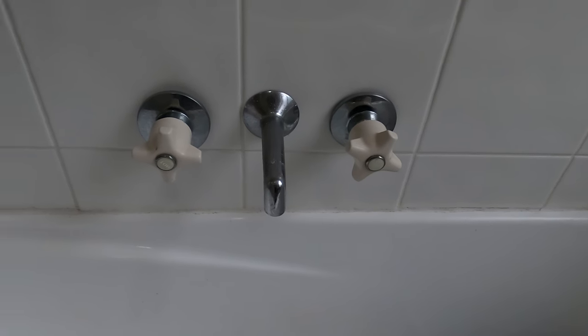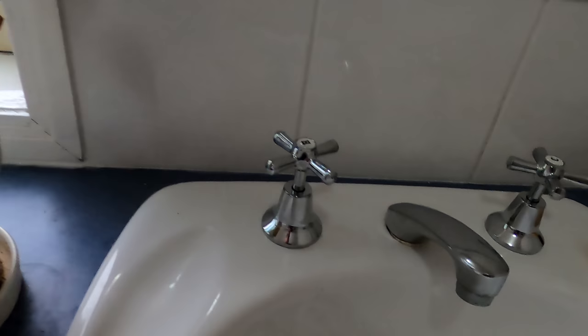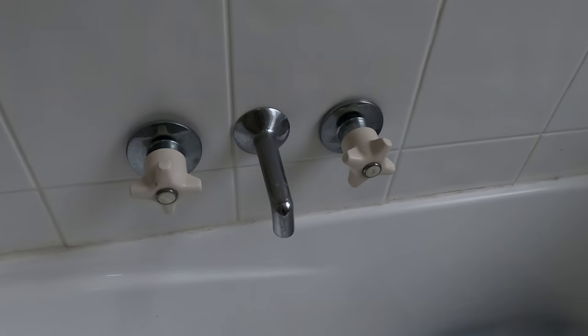I'm going to run through how to change the taps in your bathroom, whether it's your bath, your shower, or the basin taps. I'm just going to be working on the bath today because there's more space around here. It should only take you about 15-20 minutes and it'll uplift the look of your bathroom.